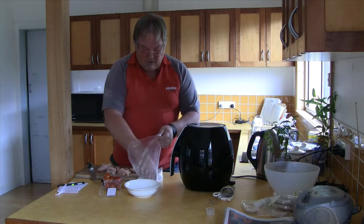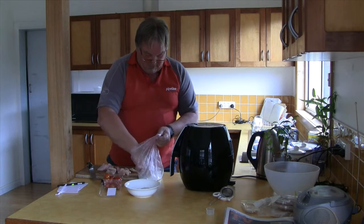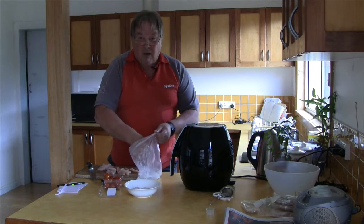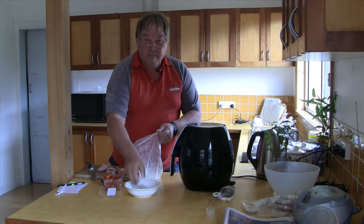Place them in the bowl ready to go in — that one's not quite coated so another bit of a coat. Put them in the bowl ready to go into the air fryer. Last night I used it for the first time and I made some French fries.